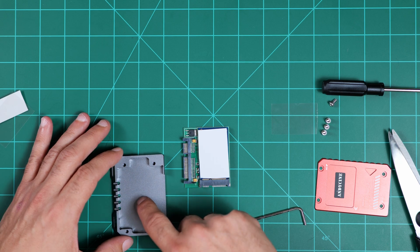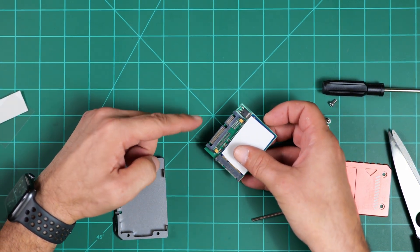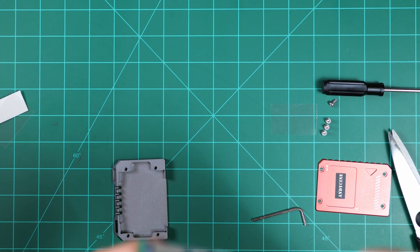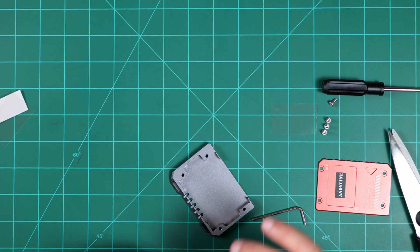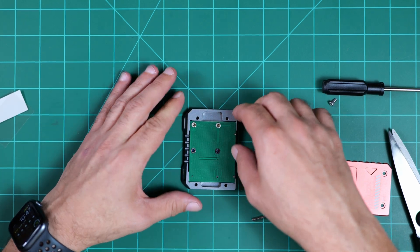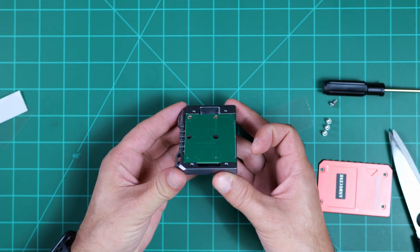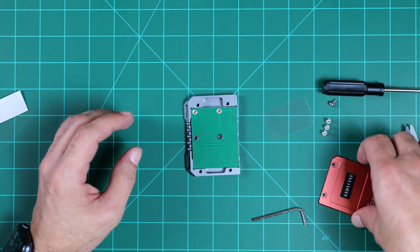This is going to go upside down into the case. This is the SATA connector here and the power connector there. We want to align this with the slot that's open on the case. We seat it, make sure it's all the way down, and then we're ready for the top of the case.